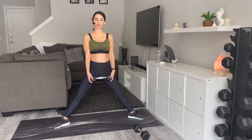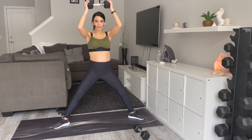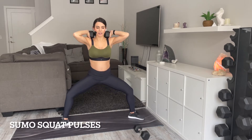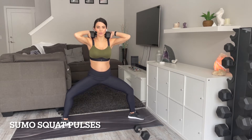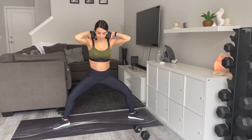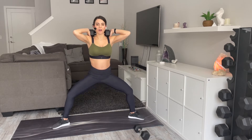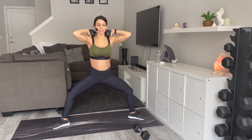We're going to come into the sumo squat pulses. You can drop the weight here — you don't need it. You can take the goblet variation down here, put it up here, or on your head. We're coming into a pulse — pulse it down just an inch. Really press through those heels, make sure your knees are tracking out and not caving in. Keep that core engaged.